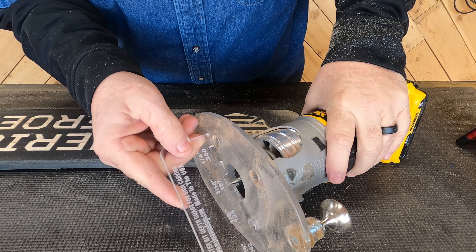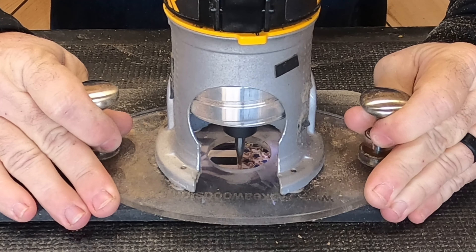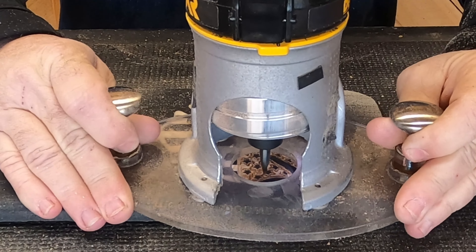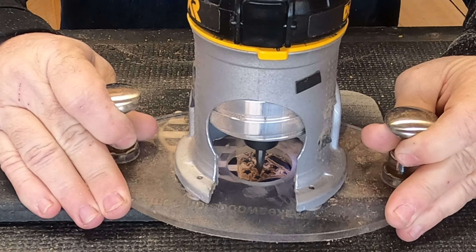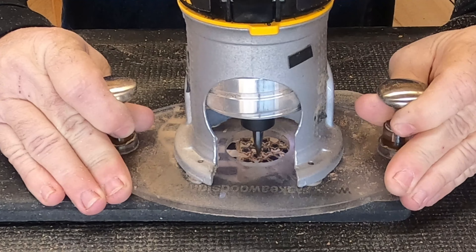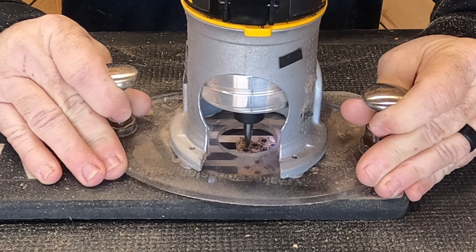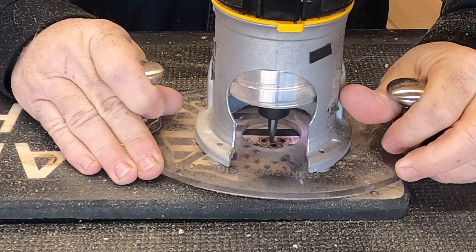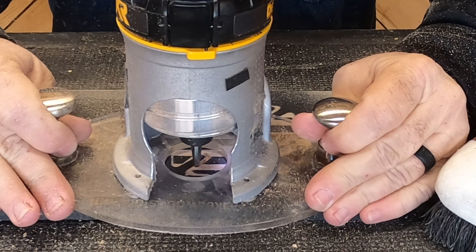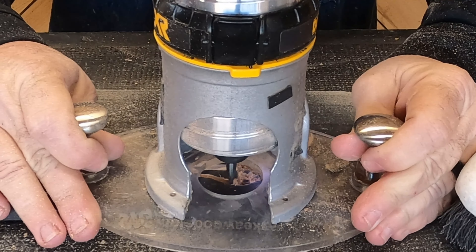The next bit we're using is the profile bit at 3/16ths of an inch deep. These stars are pretty close together, and so are some of the other lines. Dad is using his right hand to hold the base on the board and his left hand to micro-adjust his depth. When you're doing something like this, you don't want to just set the bit in the board — if it's a little bit off, you're going to knock out some of those stars and it's going to look weird. The nice thing about our base plate is that you can micro-adjust your depth depending on what you're carving. I'll leave a link for those in the description.